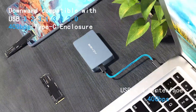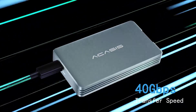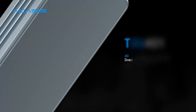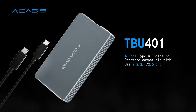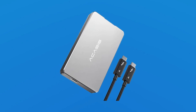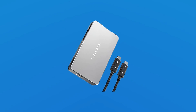The tool-free installation makes setup effortless, while compatibility with USB 4, USB 3.2, 3.1, 3.0, and 2.0 ensures broad connectivity options. Its durable construction and compact design are perfect for professionals using M1/M2 Pro/Max devices, providing reliable and portable storage for all your needs.